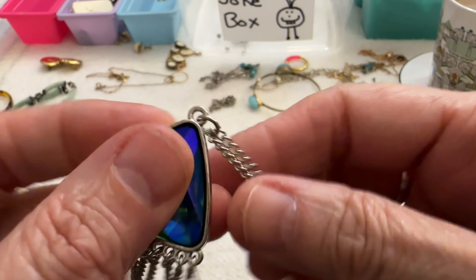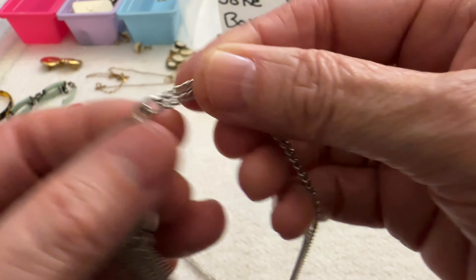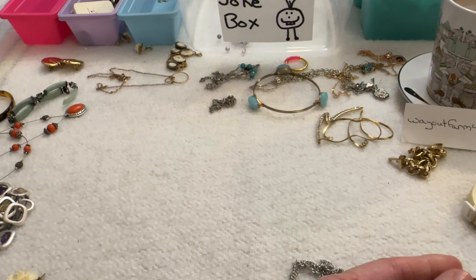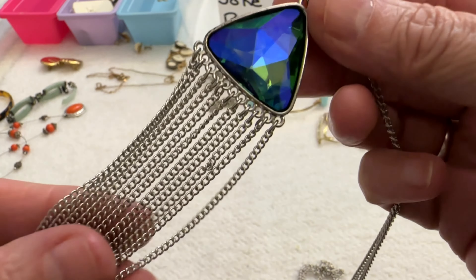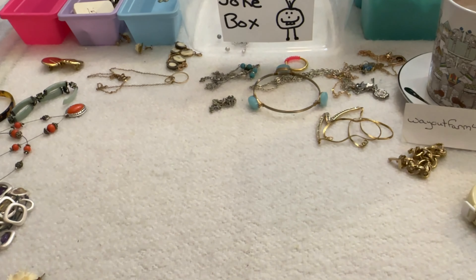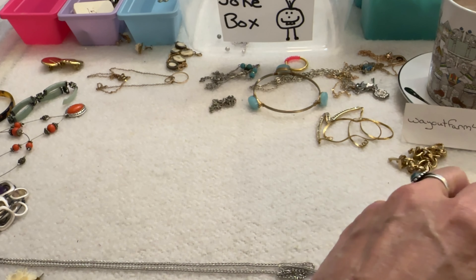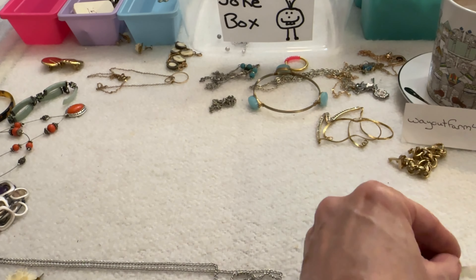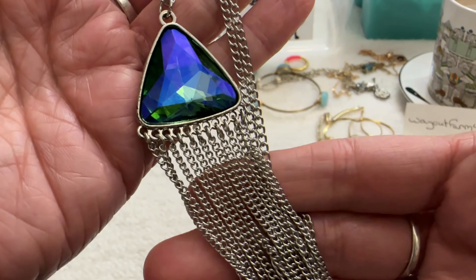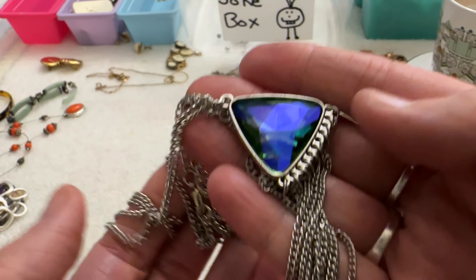Then I have this necklace — silver tone with a pretty blue-green stone and some tassels. It's in good shape, kind of reminds me of Paparazzi. The stone is glass but it's pretty anyway. It measures about 32 inches with about a 2.5-inch extender. I don't know if it's Paparazzi but it reminds me of it a little bit, so I'm just going to say $5 on that.